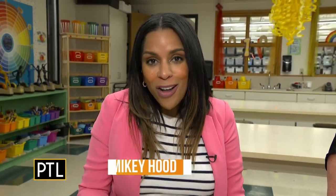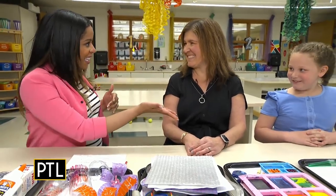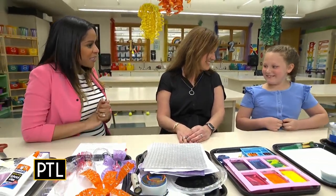Hey everyone, we are talking all about art this morning and I bet you never guessed that you can use recycled materials to make art. Jennifer Jankowski is a primary art teacher here at Westford Elementary — they call her the crazy art lady. And Caitlin, she's in the third grade and she's going to be our assistant here.